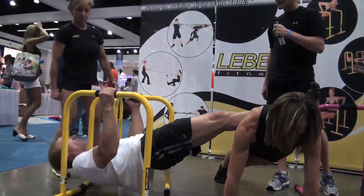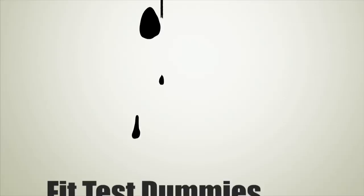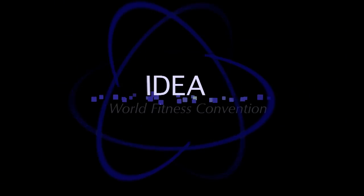Great! Don't push me over! Hey everybody, welcome back to another episode of Fit Test Dummies, where we tested so you don't have to. I'm David. I'm Shawna.